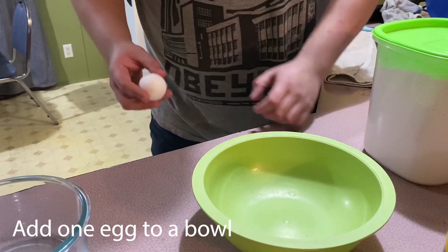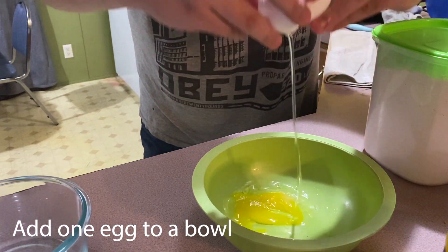All right, awesome. And now this time we have Angel and Zoe with some real cooking. Hello everyone. Today we're going to be learning how to make nice and simple breaded chicken. We'll start off by adding one egg into a bowl.